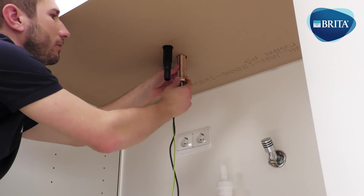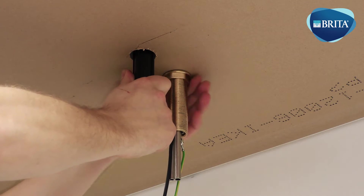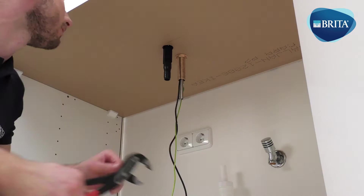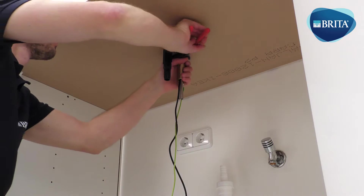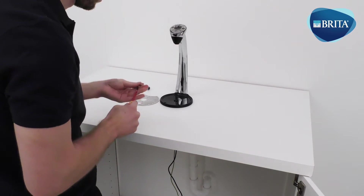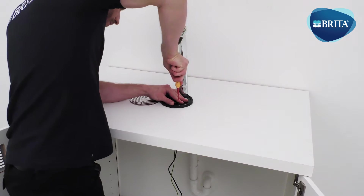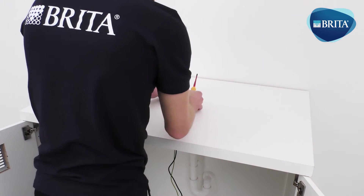Refit the nut onto the mounting stem and tighten with an adjustable spanner. Secure the front lip of the drip tray to the worktop surface using the supplied mounting screws. Replace the drip tray cover.